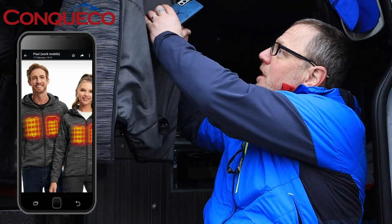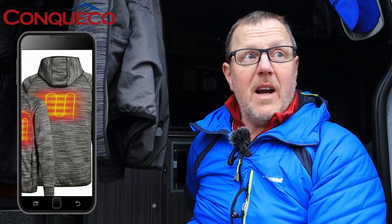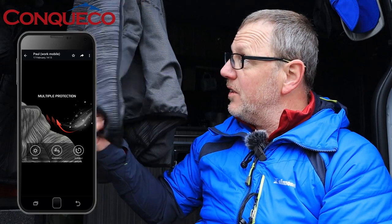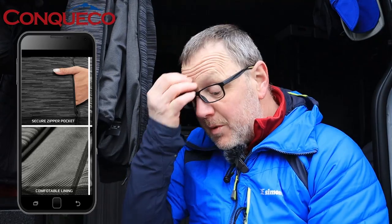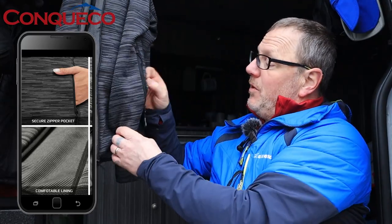I'm back at the van now with the jacket off and hanging up next to me. On my phone I can show you the heat pads in the front chest - two heat pads in the chest area to keep your body warm. They do a men's and women's version. There's also a heat pad on the back. When I've got my bag on my back it's very warm. It's quite a weighty jacket, so you can tell it's got some insulation properties as well.